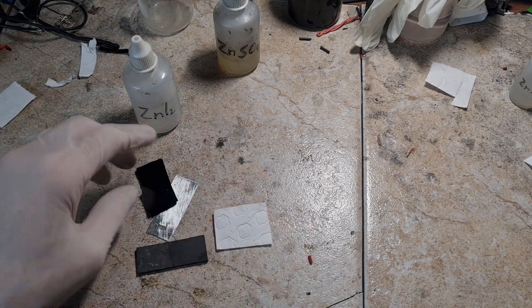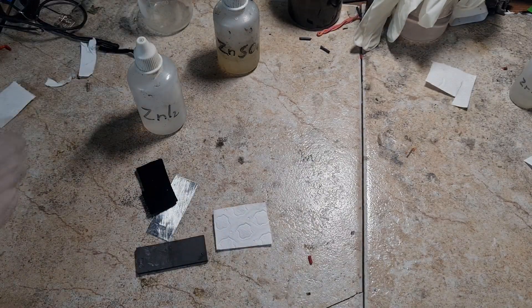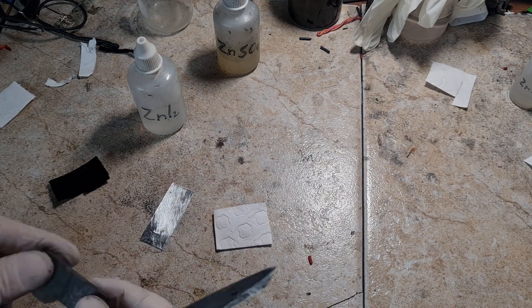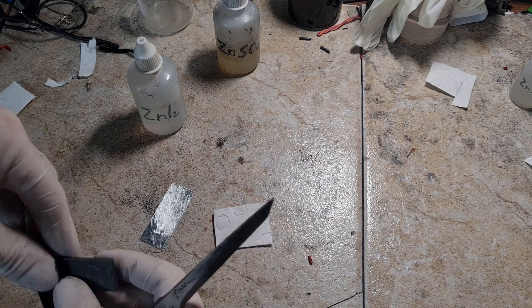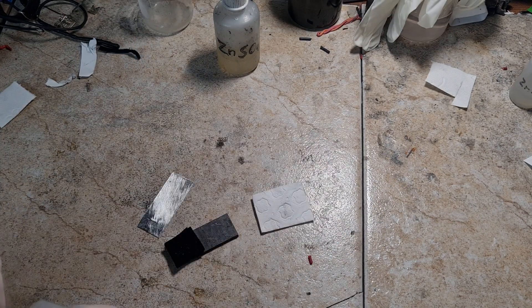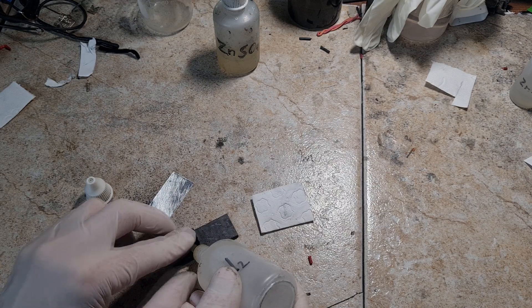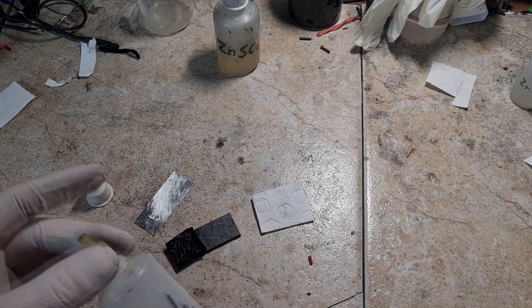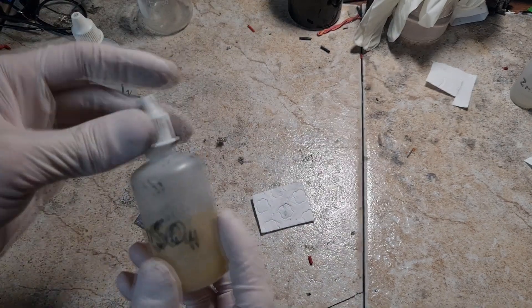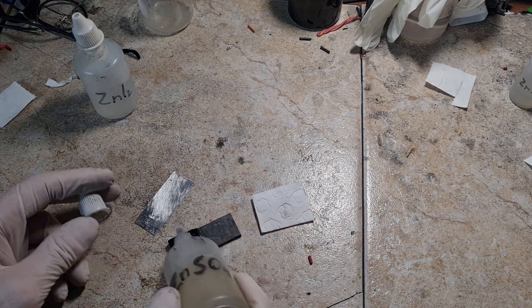First I will make this battery and then I will show you how I make the zinc iodide electrolyte, which is basically really really simple. The electrolyte I use is zinc iodide electrolyte, and for the supporting electrolyte in this cell I will use some zinc sulfate. But instead of zinc sulfate you can also use potassium iodide and so on.